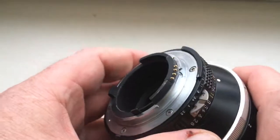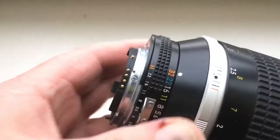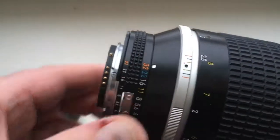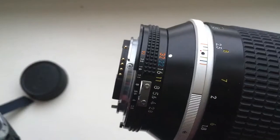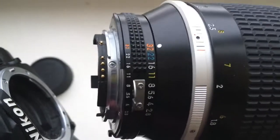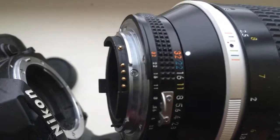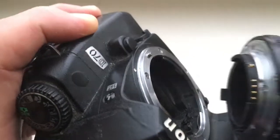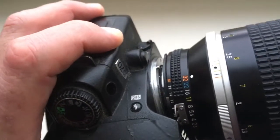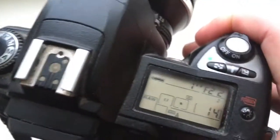Be very careful with chip and chip will work long, long time. Look, now I show how to install and reinstall lens with chip into camera. Look, combine middle contact of the chip and white dot on the lens with white dot on the camera. Very carefully, counterclockwise, click.